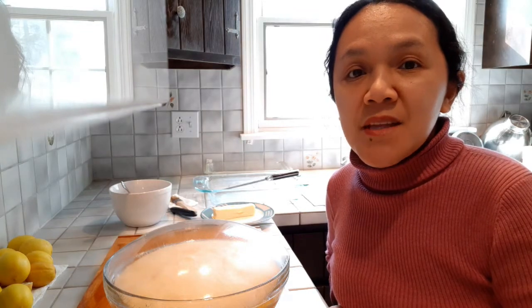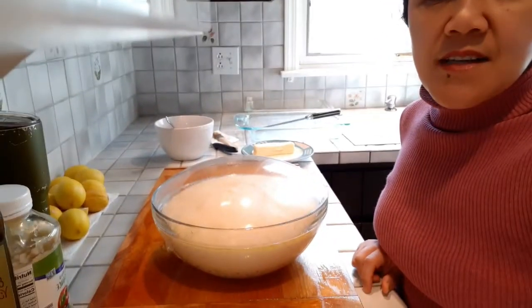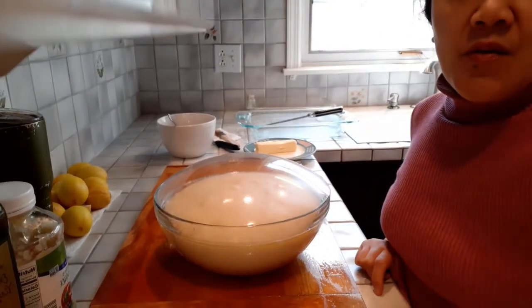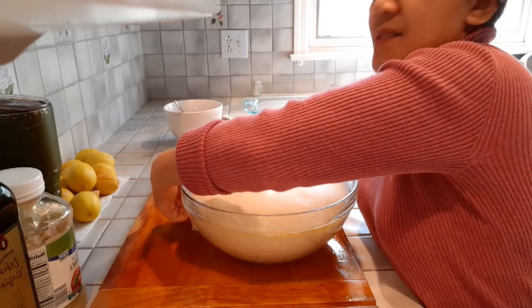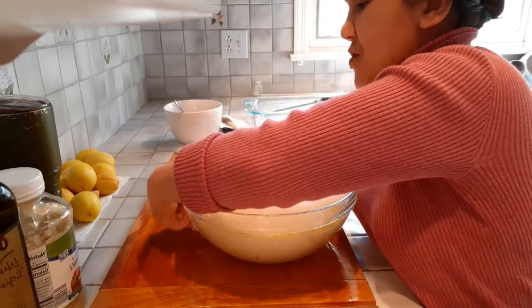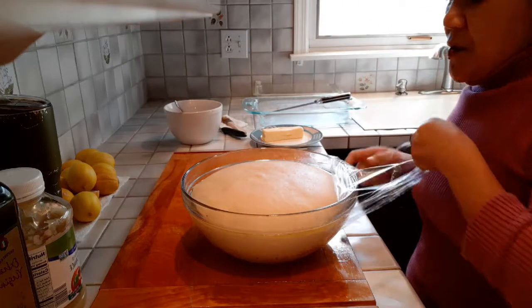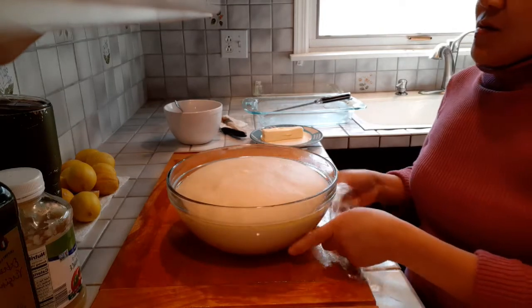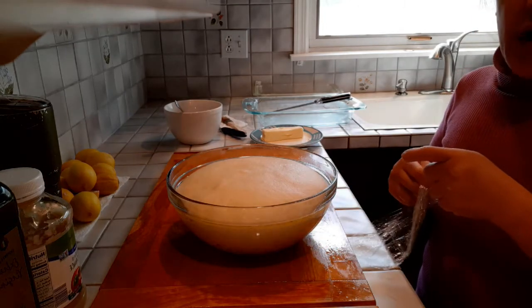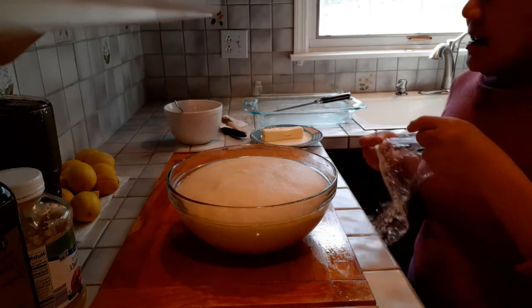After one hour and thirty minutes, the dough is already risen and doubled in size. It really depends on how warm the place is where you put your dough. If it's cold, it may take more than two hours to double in size.